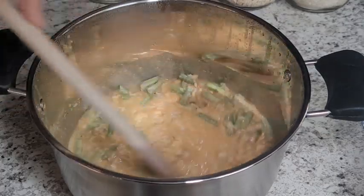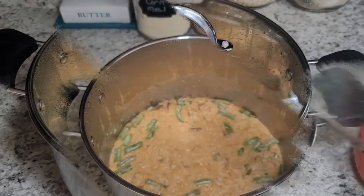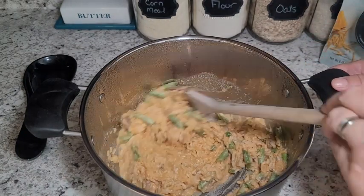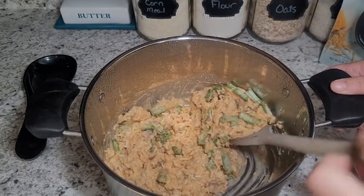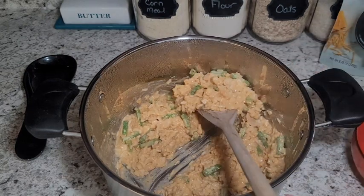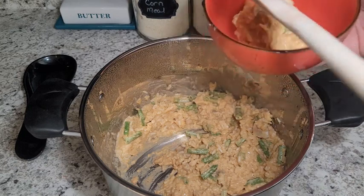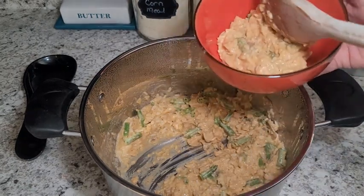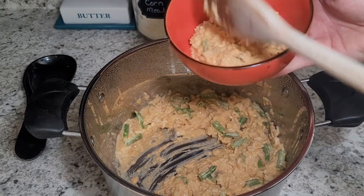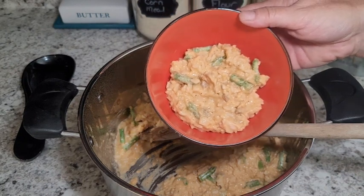Already looks good! We're going to put the cover on and let this sit for 10 minutes. This has been sitting for about 10 minutes and it says to give it another stir, so let's do that, and then it says it's ready to serve. There are three one-cup servings in here — sometimes a one-cup serving is just fine, but if you have teenagers, this is closer to one serving. I have a bunch of teenagers, so that is what we're looking at.